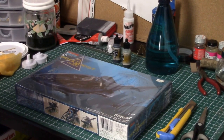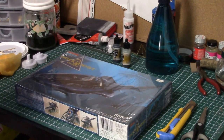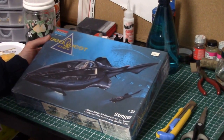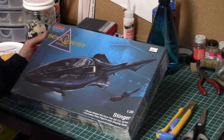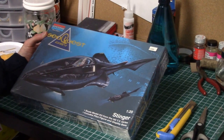Hi, this is Jeff from the SeaQuest podcast, and today I'm doing an out-of-box review on the SeaQuest DSV Stinger model. This was released by Monogram. It's a 1/20th scale model. It's the Stinger — that little ship that Lucas had built in the first season, kind of a competition slash government contract for a one-man underwater vessel.